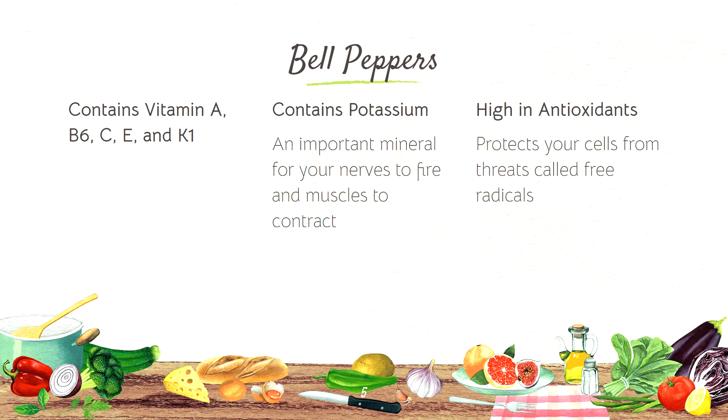Next, we have bell peppers which contain vitamin A, B6, C, E, and K1. They also contain potassium and are high in antioxidants.